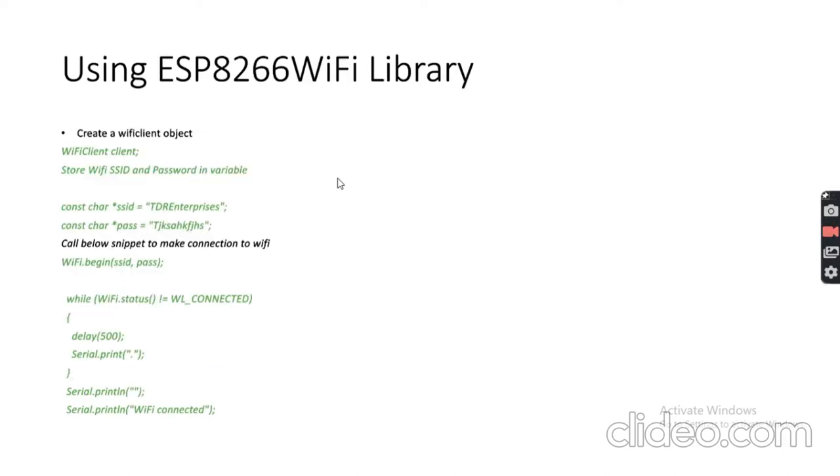For the ESP8266 Wi-Fi library, create a WiFiClient object. Store your Wi-Fi SSID and password in variables, then call WiFi.begin() passing those credentials. Use a while loop checking WiFi.status() — it keeps trying until the status equals WL_CONNECTED. Once connected, it exits the loop and prints 'Wi-Fi connected' on the serial monitor.